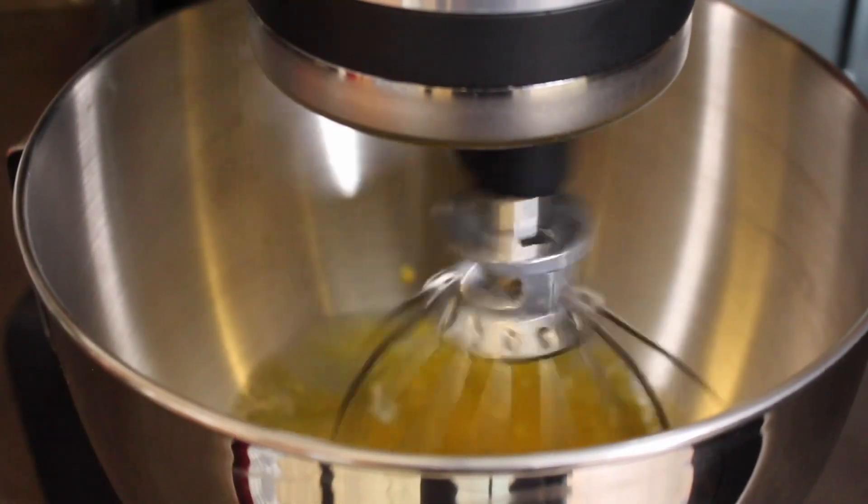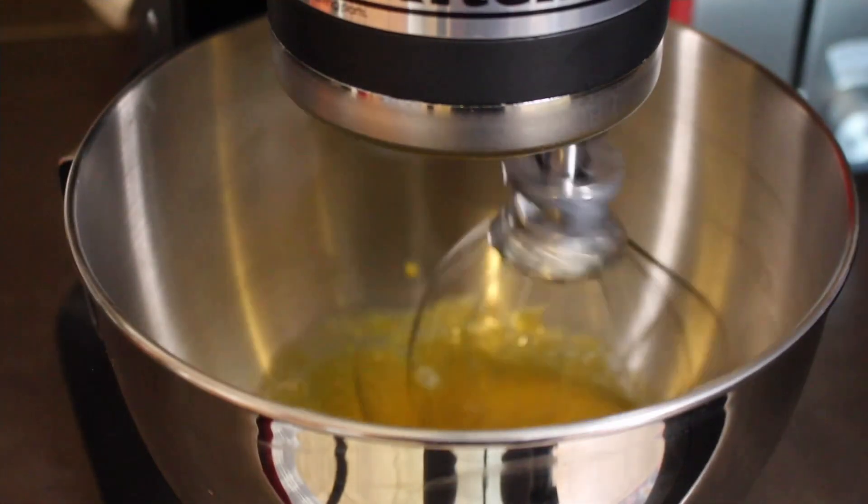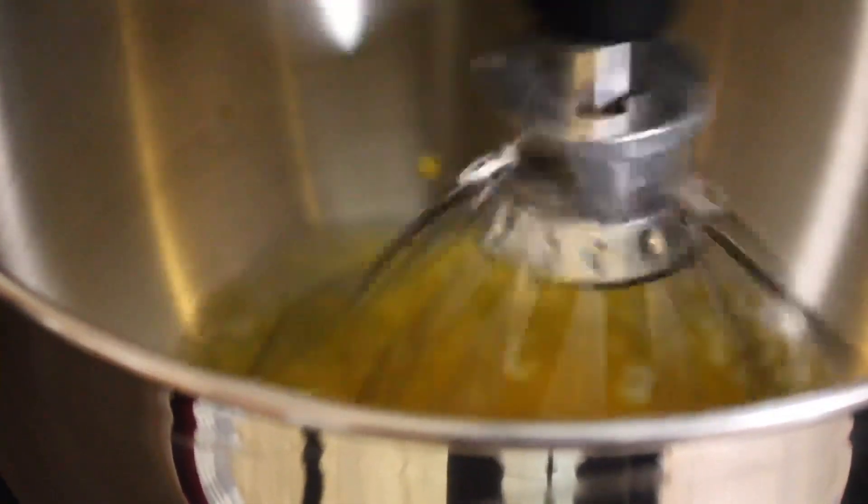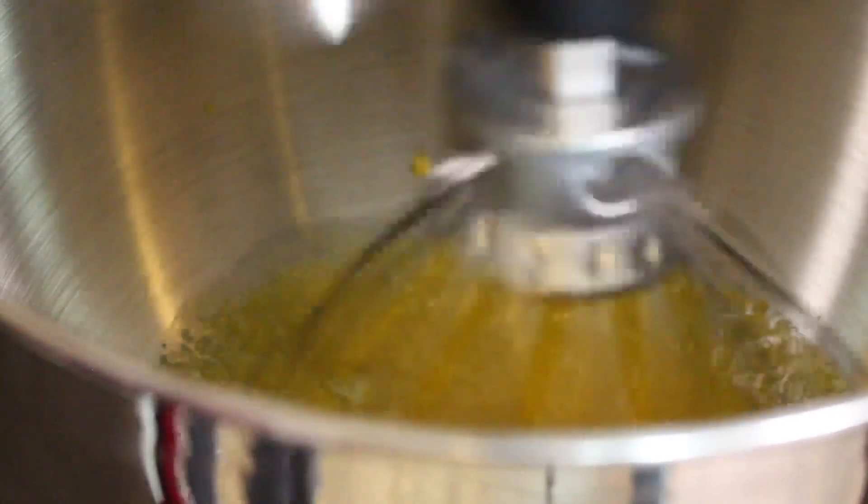If you ever feel for eggnog any time of the year, try this recipe. I started with six egg yolks — add them to the mixing bowl — then some pink salt, and then a half cup of sugar. Keep in mind you can adjust the sugar depending on your desired sweetness.